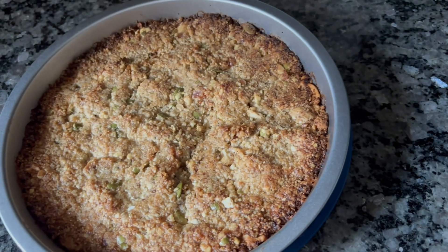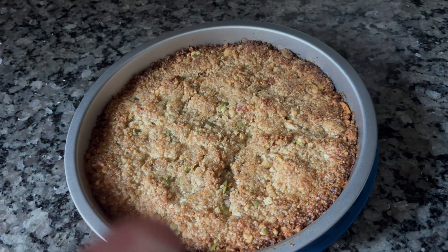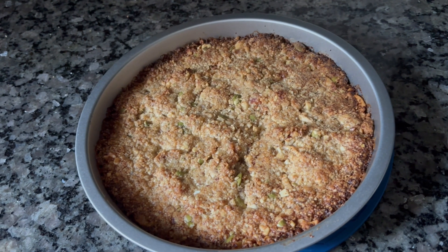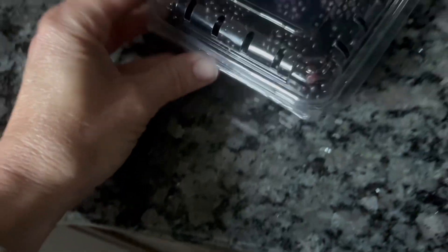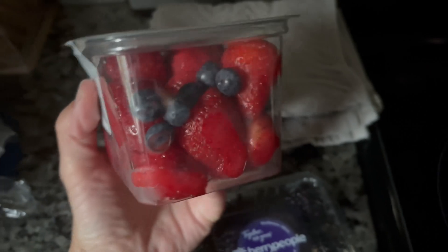The recipe called for baking at 325°F for 8 to 10 minutes, but I changed the temperature to 350°F because it just wasn't moving along at 325. I've taken it out after 10 minutes — it browned up on the edges really well. I'm going to let it cool for about 30 to 45 minutes before putting cold yogurt on top. In the meantime, I have blackberries, strawberries, and blueberries from Walmart to chop up.